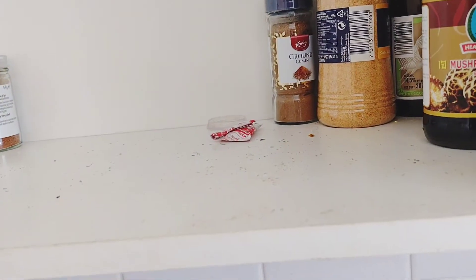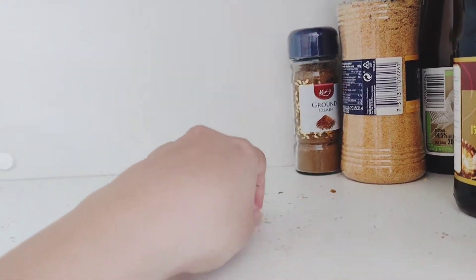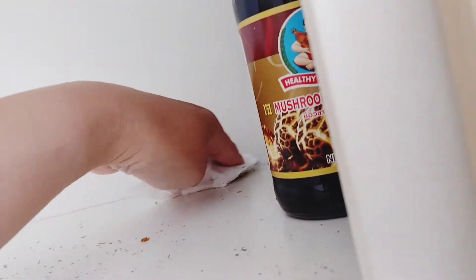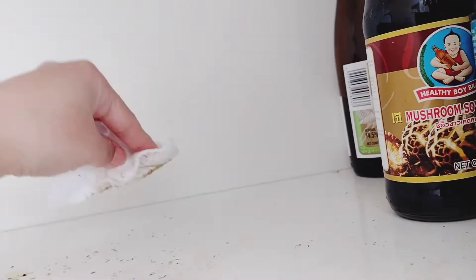What we usually do is buy things and put everything in here, and then if we see it ran out we just throw it. We don't really clear this out and I don't have enough time either, so this was my only chance. I'm so excited to see how much difference the organizer will make. I'm also surprised that the dust isn't that bad.